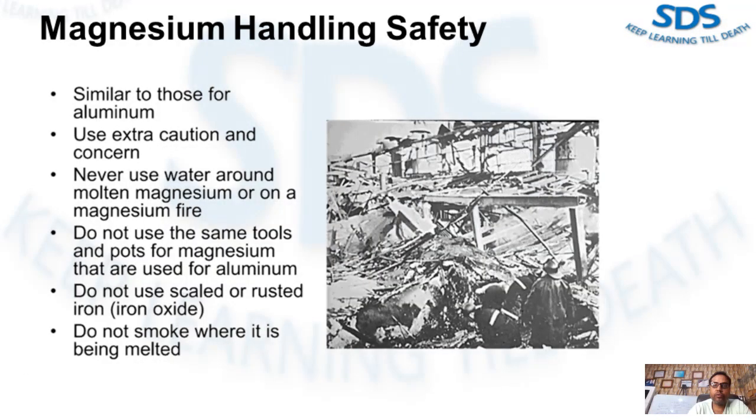Never use water around molten magnesium or on a magnesium fire. Do not use the same tools, pots, or equipment for magnesium that are used for aluminum. Be sure not to use sealed or rusted iron — if iron oxide is present, an explosive thermite reaction can occur, as magnesium reduces iron oxide. Finally, never smoke in an area where magnesium is being melted.